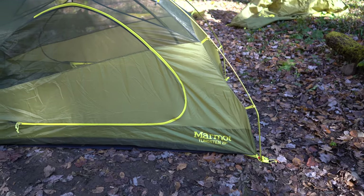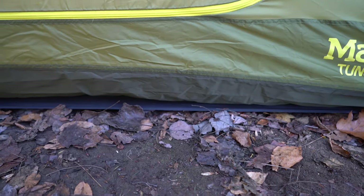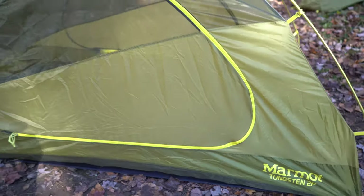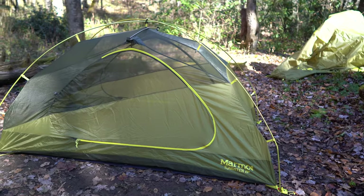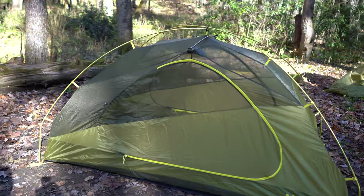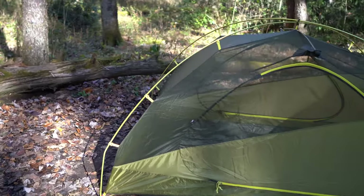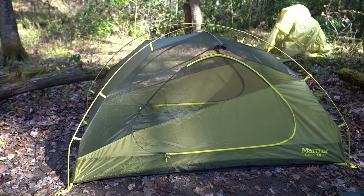I'm very happy with the purchase. I really liked that it came with the footprint underneath it as well, so they didn't cheapen up one bit. Good job Marmot with the Tungsten 2P. And again, it's not too heavy to carry in a backpack — they may make a lighter weight version, but this wasn't too big or too heavy.